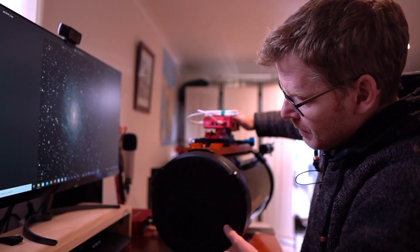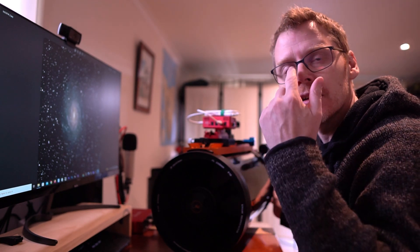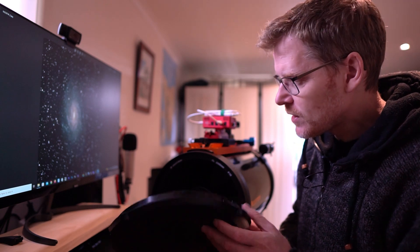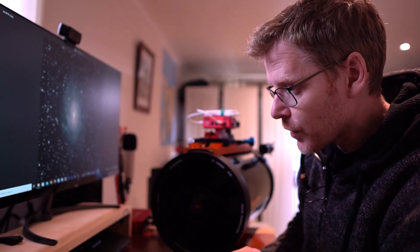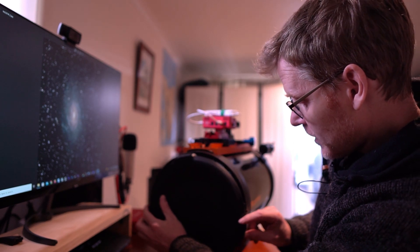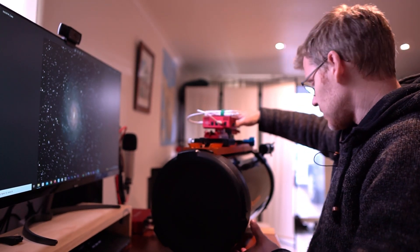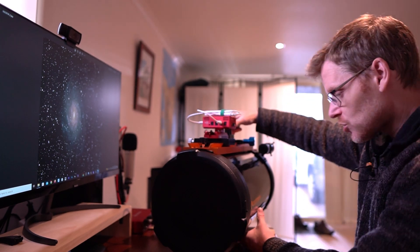I can just show you the primary mirror here — this thing is pretty big. It weighs in very similarly to my Esprit 120, around the nine kilo mark, and with all extra bars, accessories and camera it gets up to around 13 kilos. It's also Hyperstar compatible if I ever want to convert it, but I don't have plans for that at the moment since what I'm really after with this is the long focal length.